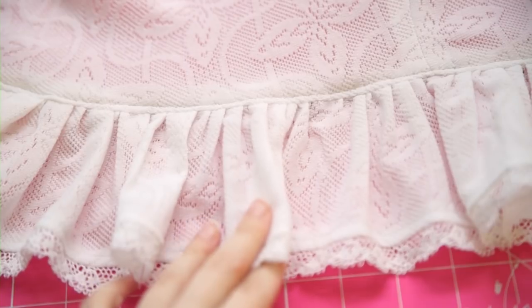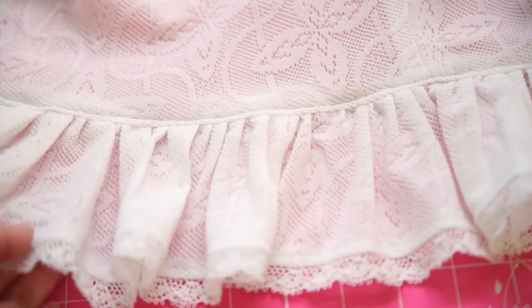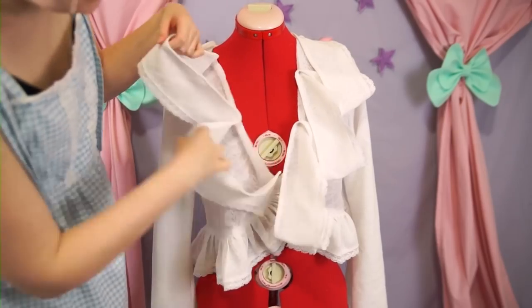We're getting so close to the finish line on this bad boy. With the hem ruffle done, it's time to add the neck ruffle. Unlike the hem ruffle, the neck ruffle only needs to be stitched down once it's pinned into place.